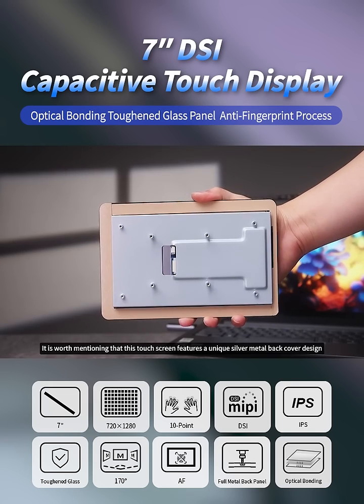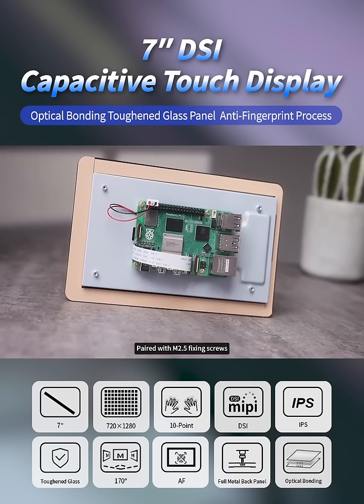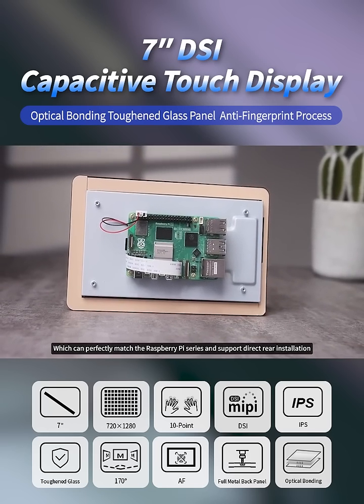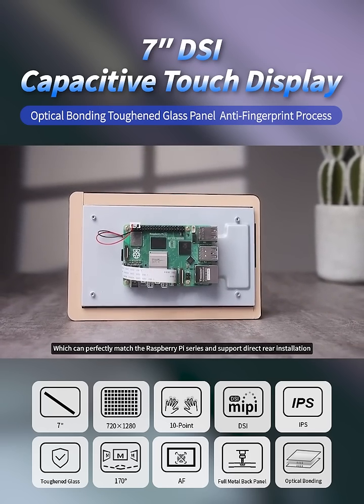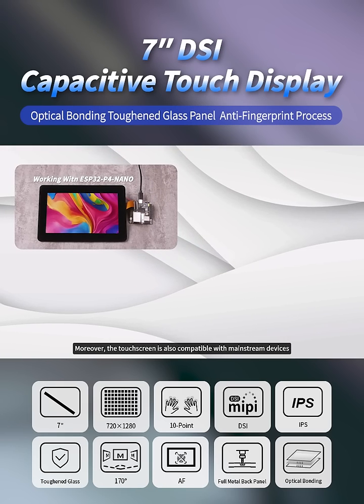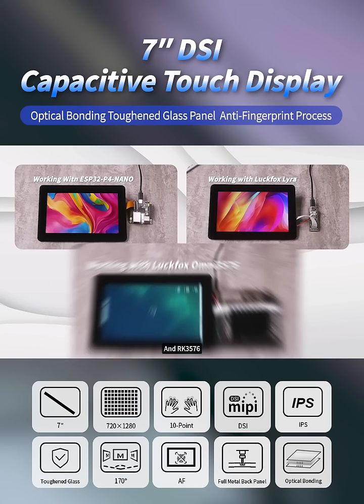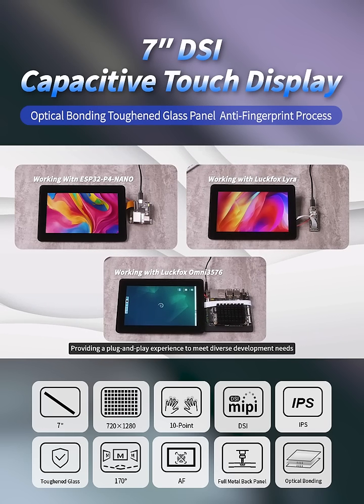It is worth mentioning that this touchscreen features a unique silver metal back cover design paired with M2.5 fixing screws, which can perfectly match the Raspberry Pi series and support direct rear installation. Moreover, the touchscreen is also compatible with mainstream devices such as ESP32-P4, RK3506, and RK3576, providing a plug-and-play experience to meet diverse development needs.